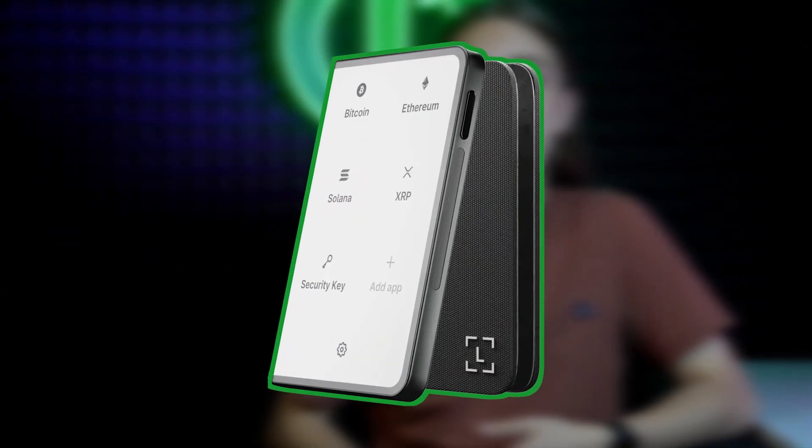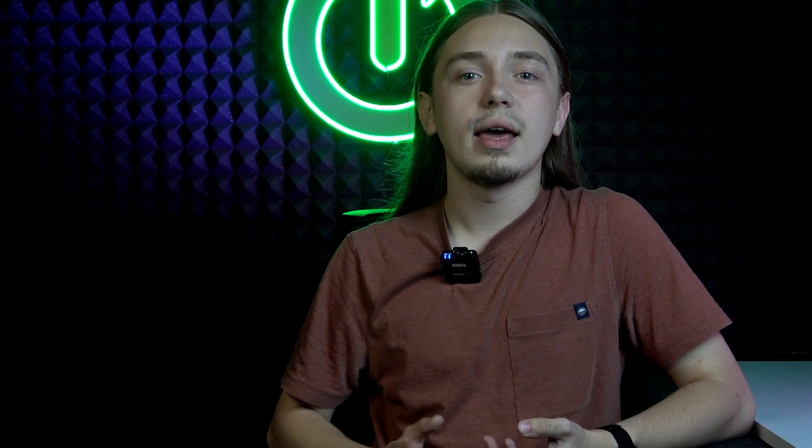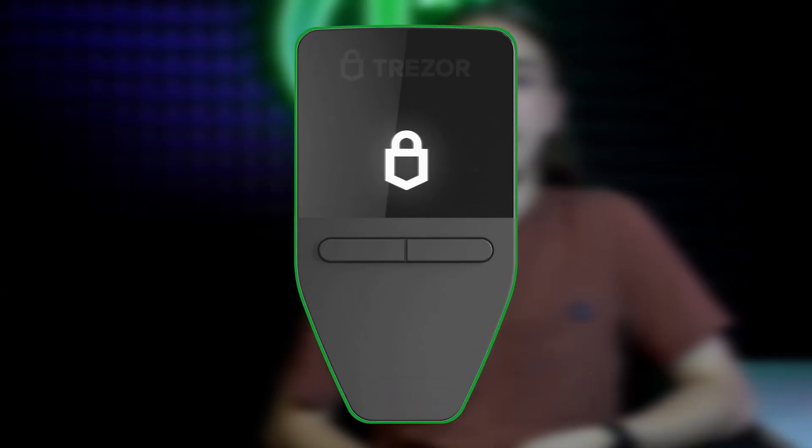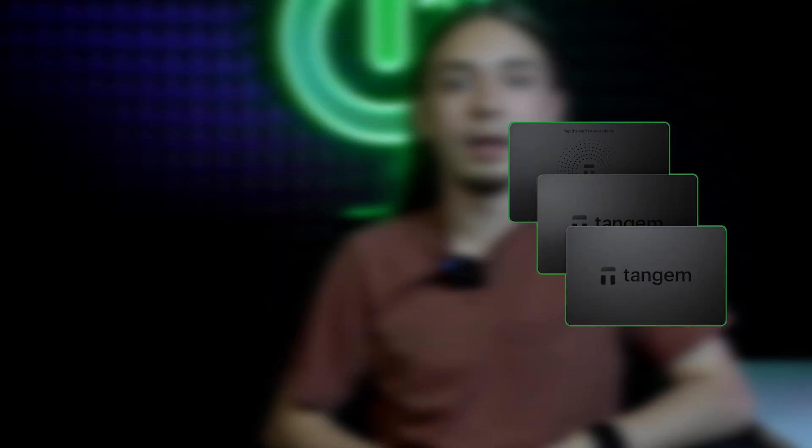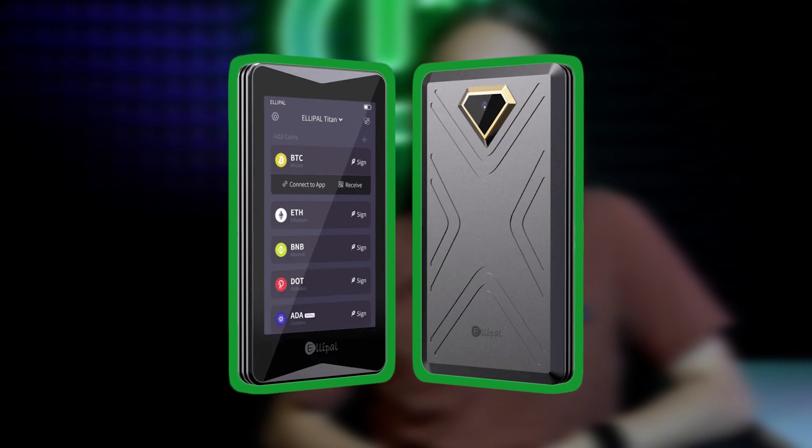Let's start off with what devices I have tested. There were a few Ledger wallets — Ledger Stacks, Ledger Flex, Ledger Nano X, and Ledger Nano S Plus. Then Trezor: Trezor Safe 3, Safe 5, Model T, and Model 1. Also a Tangem card and the Ellipal Titan 2.0.